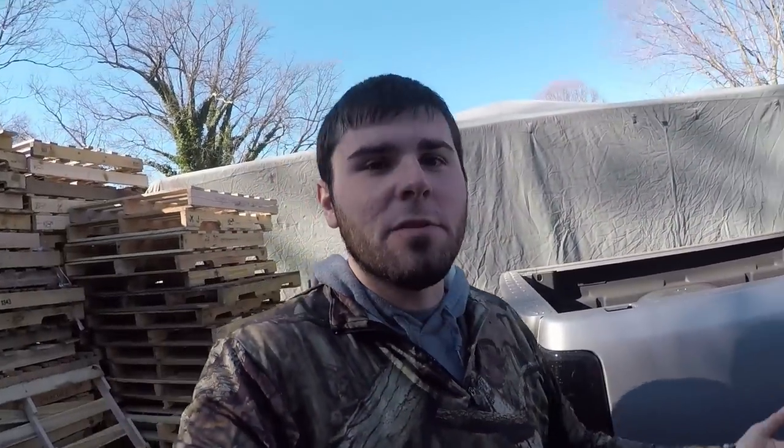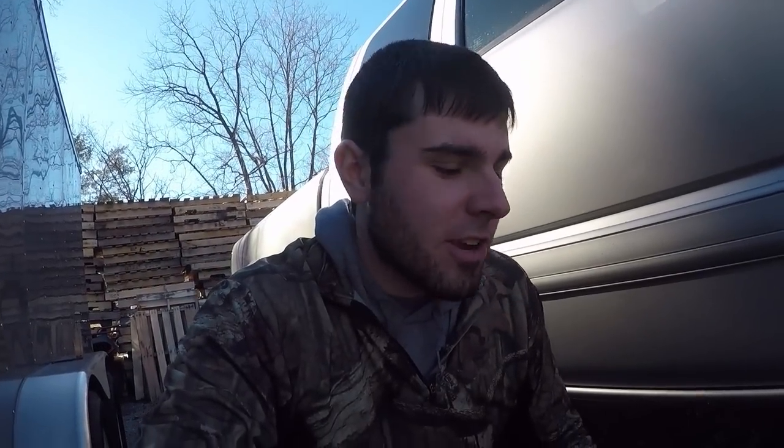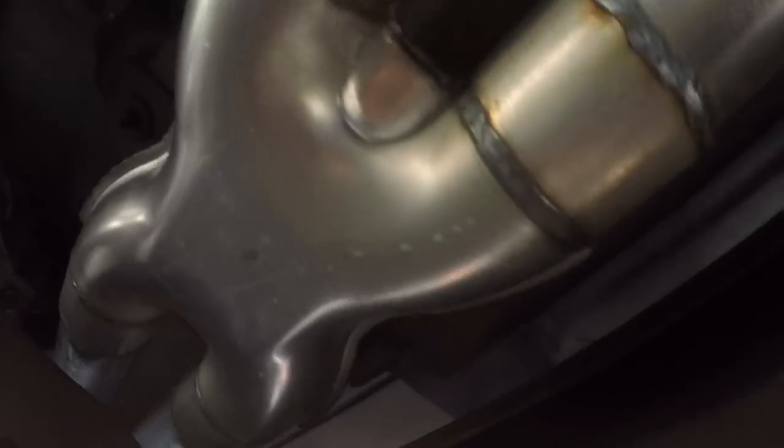Alright guys, it's the day after I got this done. I was inside editing the video and for some reason the footage messed up where I was under the truck showing what the exhaust looked like. So I came outside this morning to get under here and show y'all, because I definitely want that to be in the video. Alright, there's the X-pipe and we will start up here.